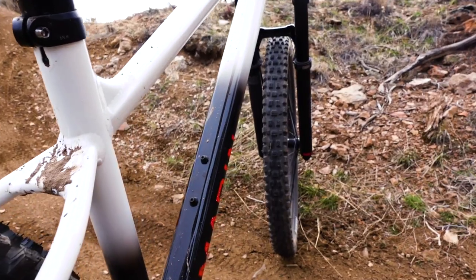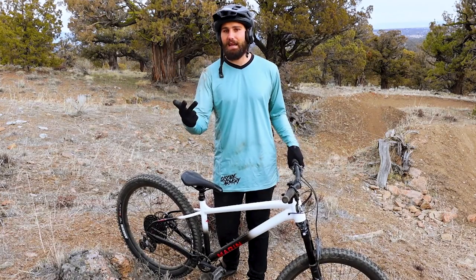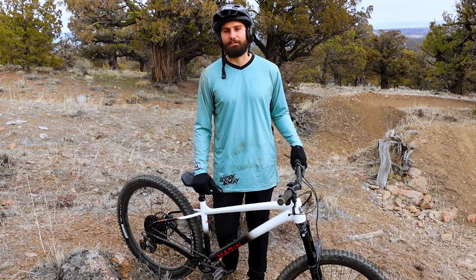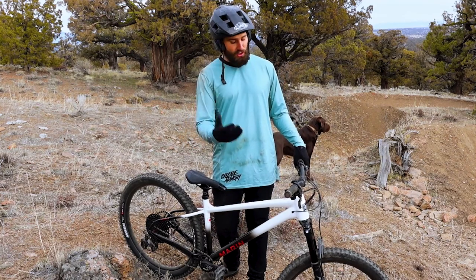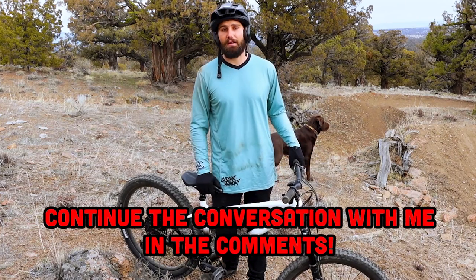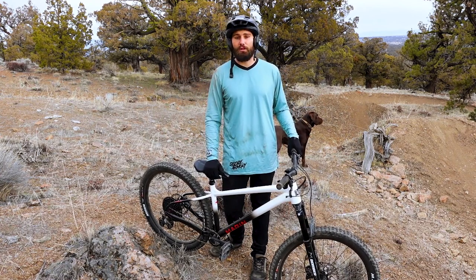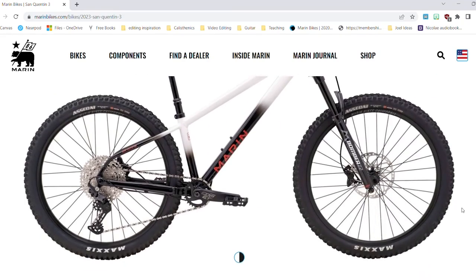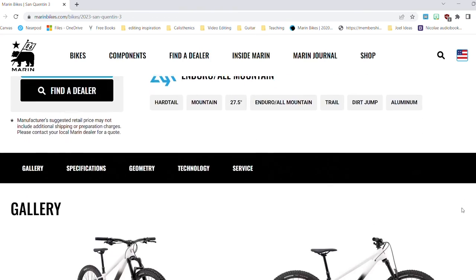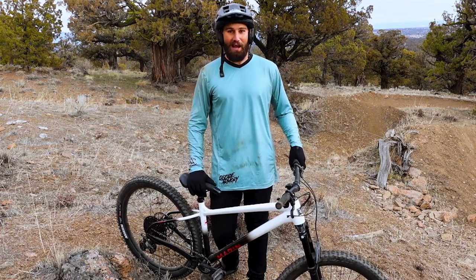Hopefully my first impressions on the San Quentin 3 are helpful. It's been a ton of fun getting this out here and riding it, and I'm really looking forward to more trail rides, dirt jumps, and skate parks over the next couple months before I sadly have to send it back to Marin. If you have ideas of things you'd like to see me do on this bike or questions if you're thinking of buying it, let me know in the comments. Please like, hit subscribe, and share it with a friend on the market for a new hardtail. The San Quentin 3 is absolutely a bike I'd recommend to any rider who wants a hardcore hardtail that's fun to ride, fun to jump, and fun to just play around on.